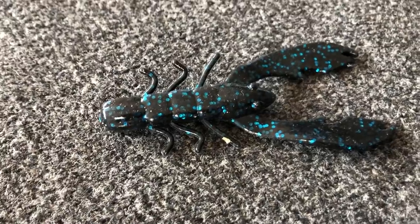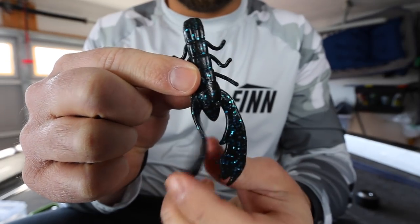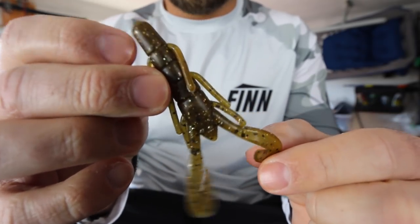One of the biggest mistakes guys make when fishing soft plastic crawls is thinking that all these different branded crawls are created equal, and really this couldn't be further from the truth. Right here I have a Berkeley Trigger Crawl, a Strike King Rage Crawl, and a Zoom Speed Crawl. If you look at a lot of these crawls, they're all very similar — typically about three or four inches in length with two pinchers that flap as you reel them through the water.